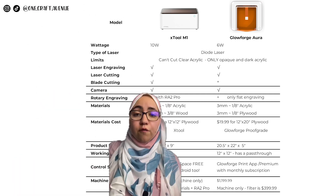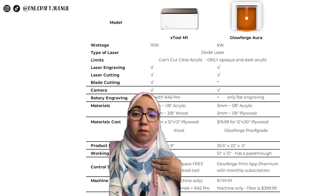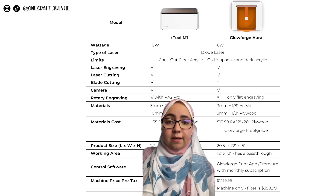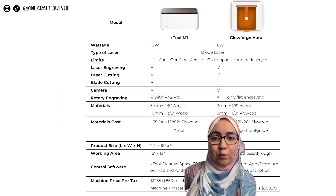It also seems that the M1 can cut thicker wood unlike the Aura. The Glowforge works best with Glowforge's Proof Grade materials, which in my opinion makes it a little bit expensive in the long run — you end up getting a 12 by 20 plywood sheet for $19.99.